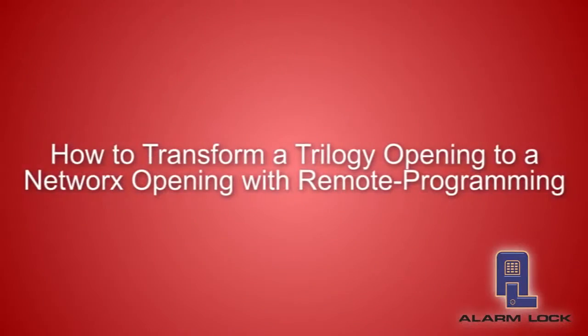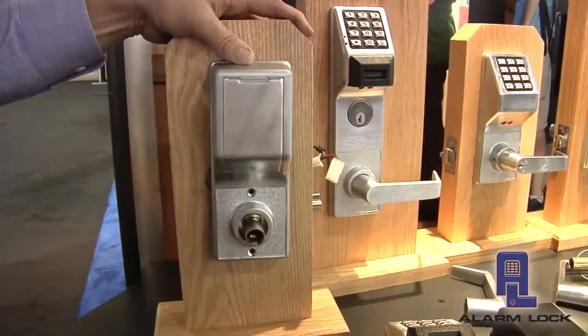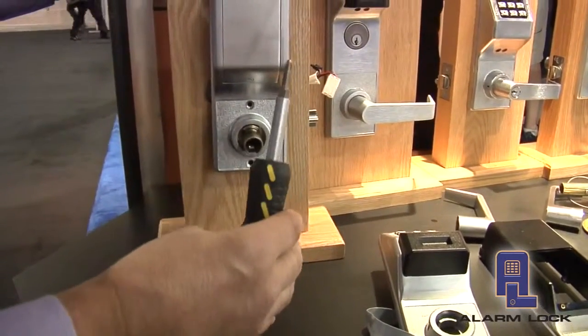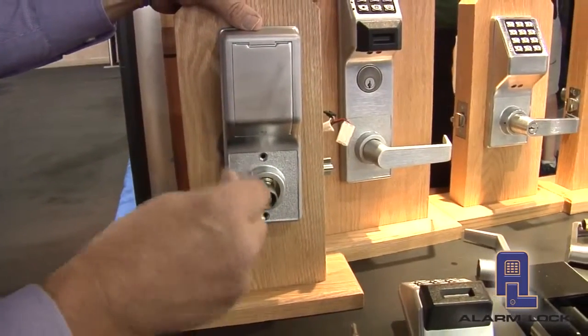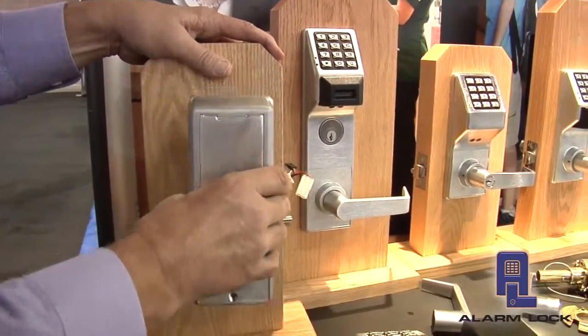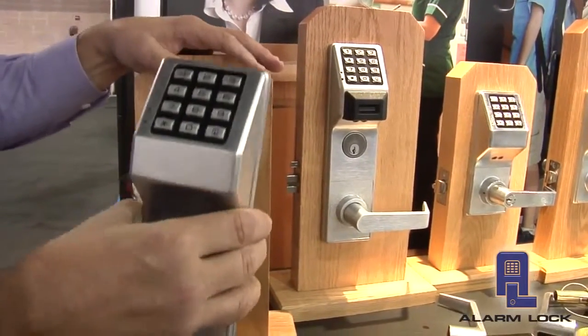Let me show you how we take an existing opening and turn it into a Networks wireless solution. We need two tools: a simple screwdriver to remove the screws and take the unit off the door, and a tool to remove the levers. I've already removed the levers, so all we have to do now is remove the screws and take the inside housing off. Then we can come across here and remove the outside housing.